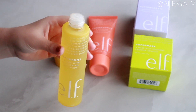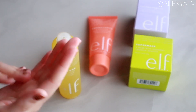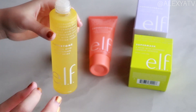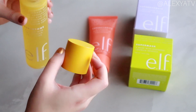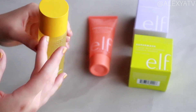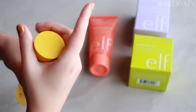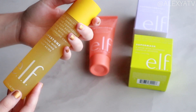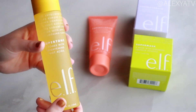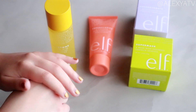It smells nice out of the bottle — very strong — but as soon as it hits your skin, oh my gosh. One solution: I will probably use this as a night toner so I don't have to smell it on my skin all day. I'll put it on before going to sleep. I don't think this smells very good on skin, but the texture is not sticky at all.